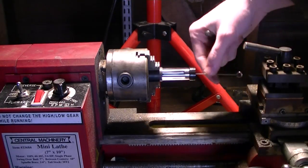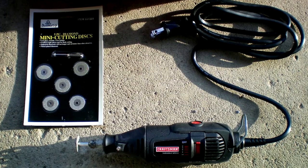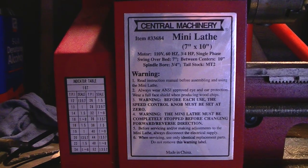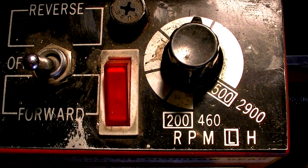This connecting rod needs to be all the way in the cylinder or it could hit something. I'm going to use this variable speed rotary tool with a diamond cutoff disc. I use a 7x10 mini lathe, and I'm going to set it to the lowest possible speed — 200 RPMs is the lowest speed possible on this machine.